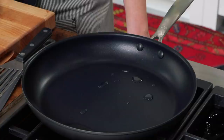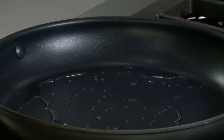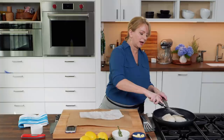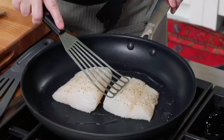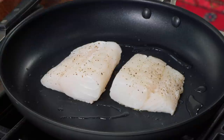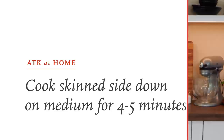The oil is just starting to smoke. I'm turning the heat down to medium, giving it a swirl, and putting the fish into the pan skinned side down. Press on the fish with a spatula for about five seconds to keep it flat against the pan — that ensures a really pretty crust all the way across. We'll let this go over medium heat for four to five minutes. We wanted that initial blast of heat but turned it down so the fish doesn't cook too quickly.